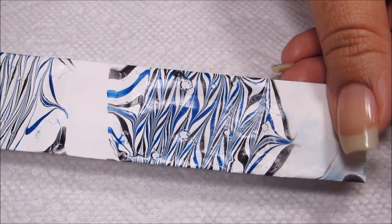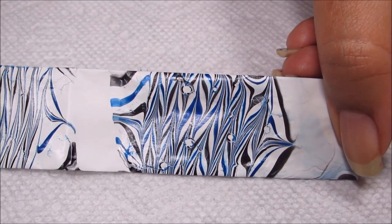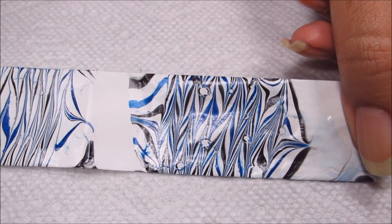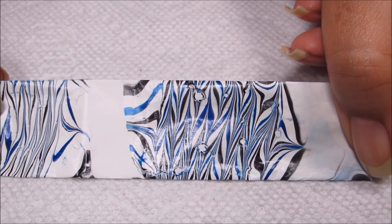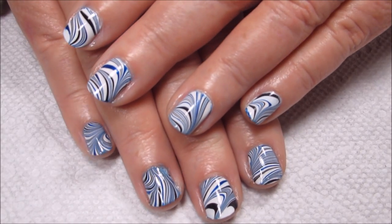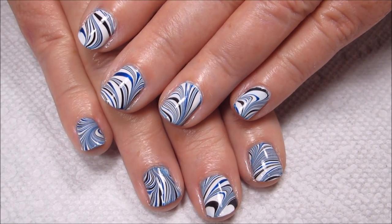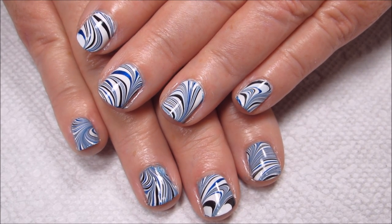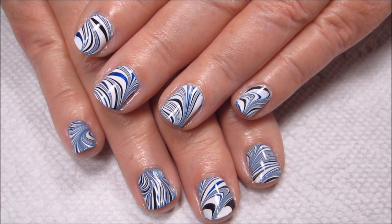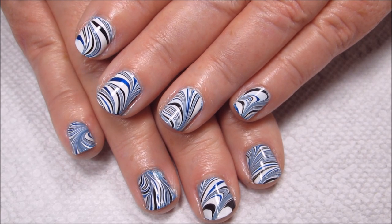I considered this design, but I wanted to add just a little bit more to it. Continuing to draw through it also makes the lines skinnier, so that when you have small nails like my mom's, you don't just end up with several thick chunky lines.